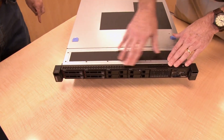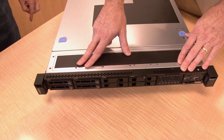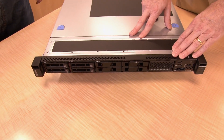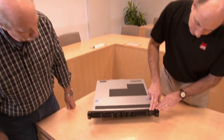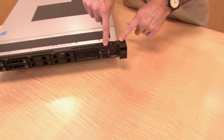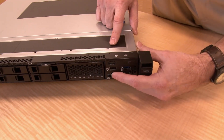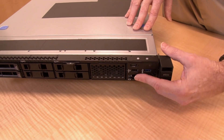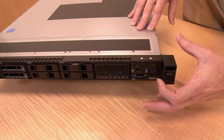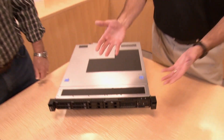The server also supports other configurations with three-and-a-half-inch drives — four three-and-a-half-inch bays that can either be simple swap or hot swap. So quite a variety of drive configurations. On this side of the system there are the usual ports, buttons, and displays. There's also a front VGA port. Along with the USB ports, if you have the server in a data center, you could use those connections with a crash cart to roll up and connect locally to the system.